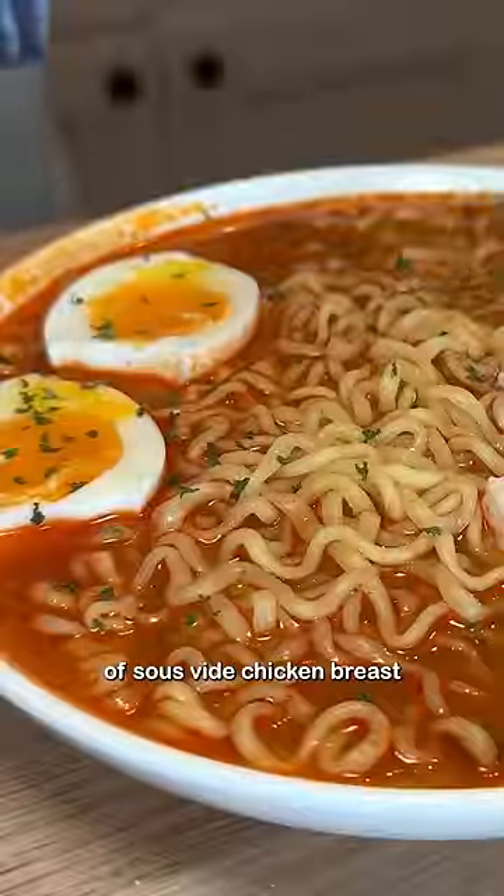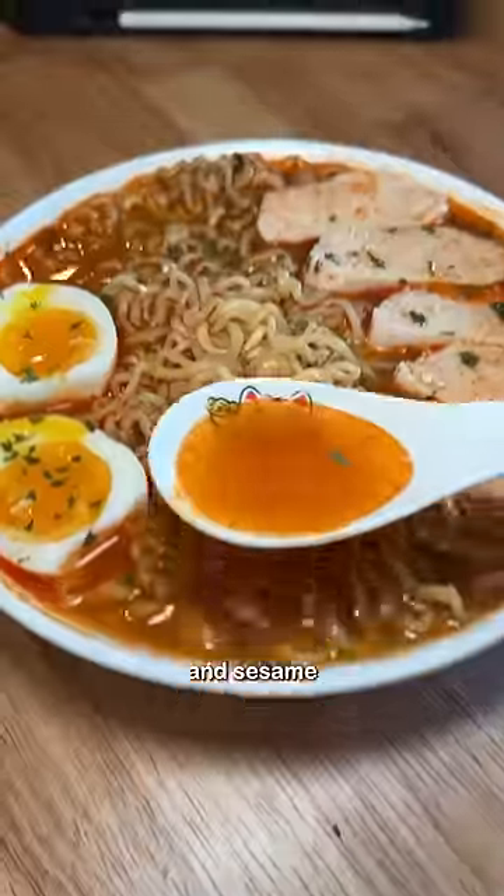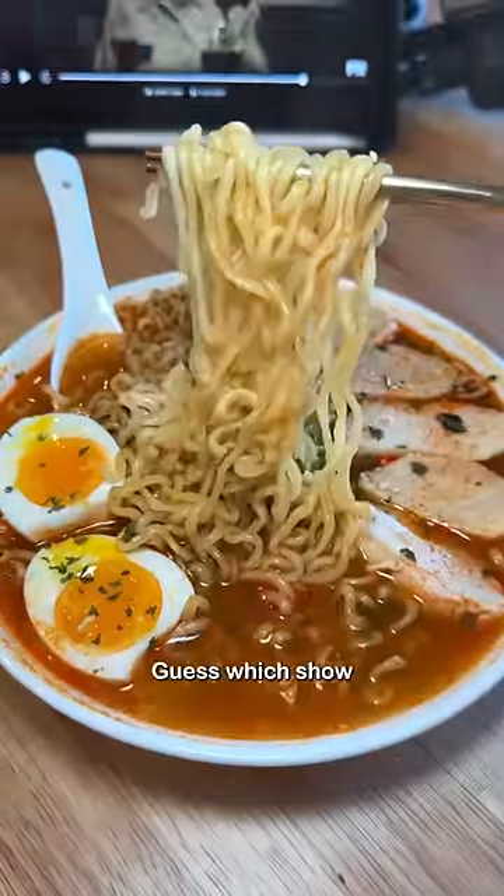Added slices of sous vide chicken breast and a 7 minute and 15 second soft boiled egg. Some dried parsley and sesame seeds for color. Guess which show I'm watching by the way.